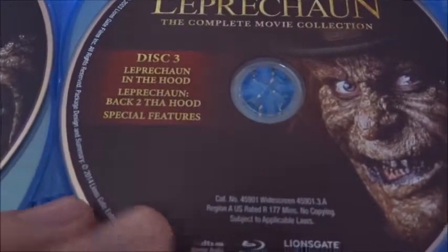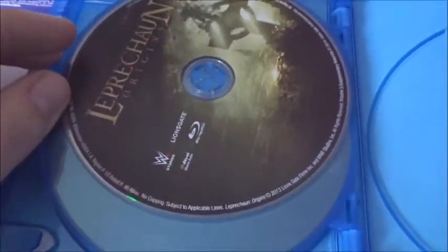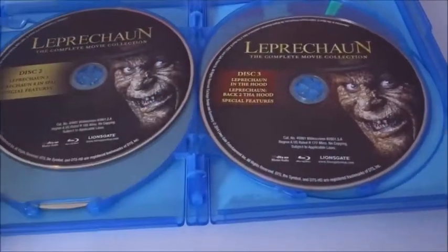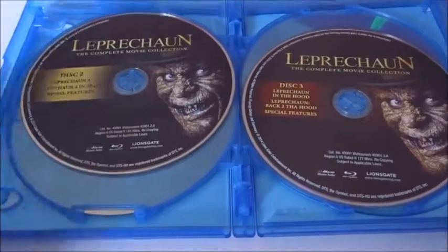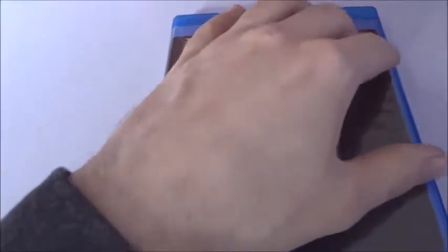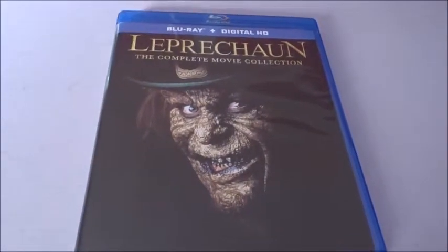Disc three has Leprechaun Into the Hood and Leprechaun Back to the Hood. And then we got just a single Leprechaun Origins blu-ray. That is really all — I kind of wish they added more disc art, you know, different pictures and whatnot. But Leprechaun is not that high a budget of a horror film, so they're just going to do what they can. At least they added disc art, so you gotta appreciate that.